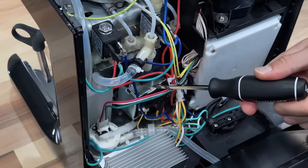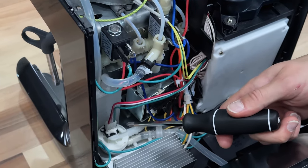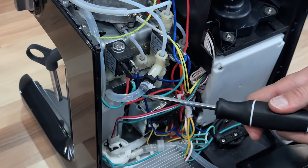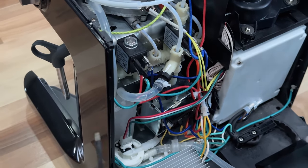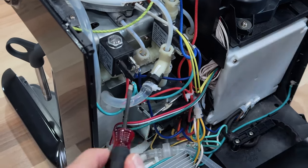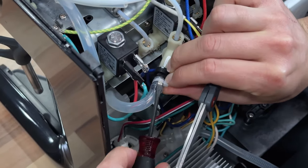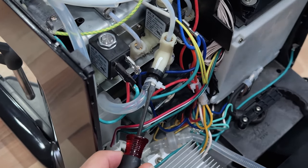The pump runs at a really high pressure, and this screw actually releases some water back into the drip tray. The thing is, it's on too tight, so you want to unscrew it a little bit to relieve more pressure. To do that, you need to take off the zip tie. The best way I found is to use a small flathead screwdriver and just slide it underneath. Now you have some space, you can just cut it off with scissors.